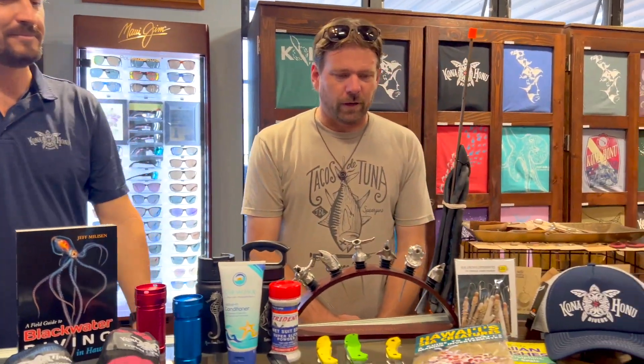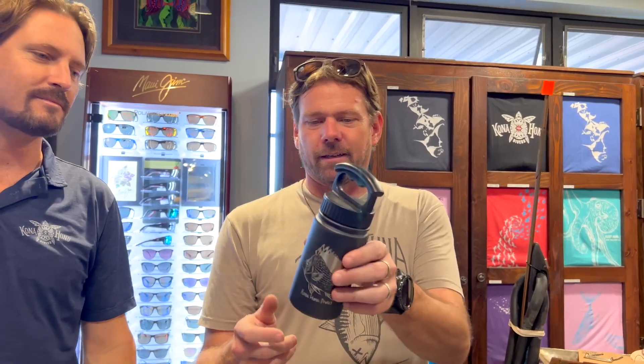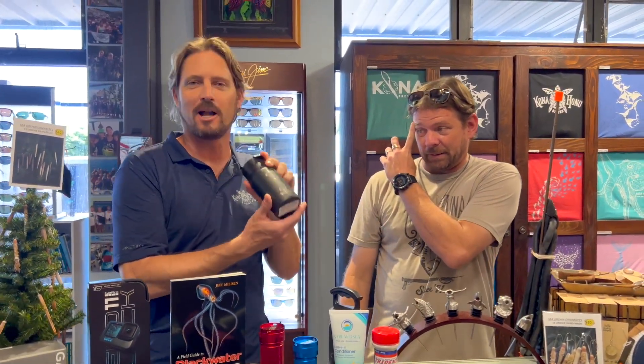Well, we've got some swag from the shop itself. Got some of the bottles here — water bottles. These things are awesome. These are the 50/50, got all different sizes and colors and a whole lot of different pictures on them. We have custom designs. They keep things both hot and cold. There isn't even a switch on the bottom or anything — it's amazing.